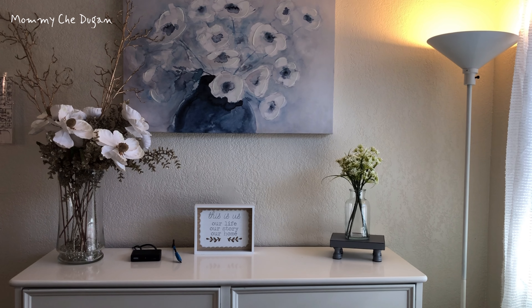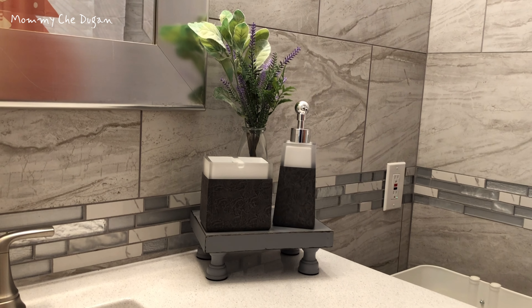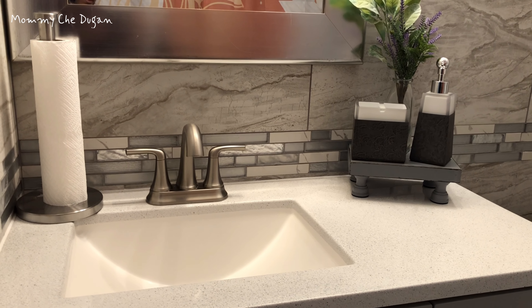This adorable wood display stand is an amazing addition to any chic farmhouse decor. It can be used for decorating your sink, coffee table, countertop, kitchen, living room, dining room, and more.